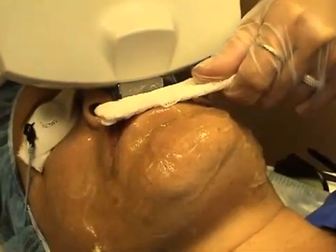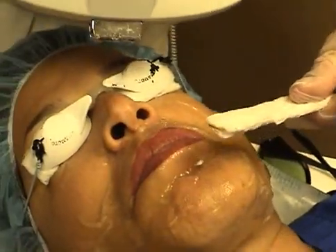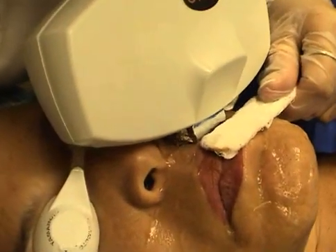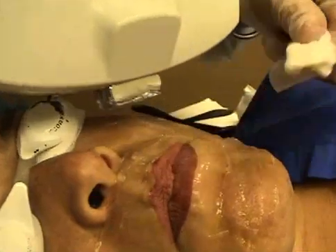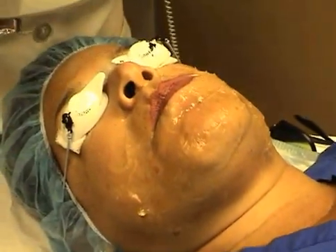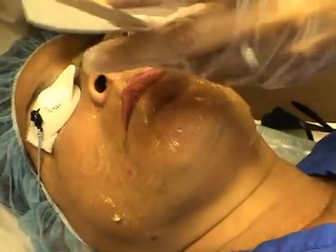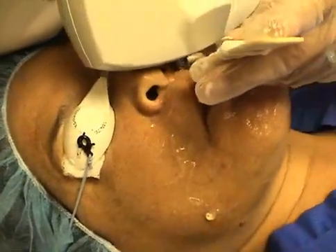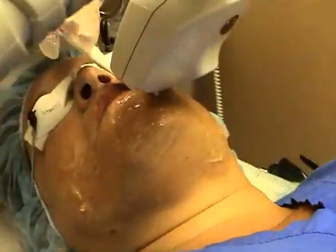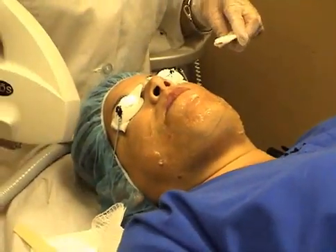I'm going to present you with the techniques on how to treat the upper lip area. Go ahead and start right in the middle of the lip area and do your first pose. After you complete your first pose, you want to follow the lip area right around it just like that. At the corner of the mouth, you want to ask your patient to place the tongue right in the corner of the mouth, and then you'll be doing one pose from this side and the second pose from the other corner.